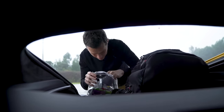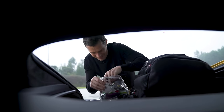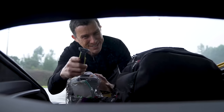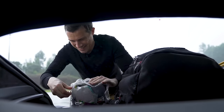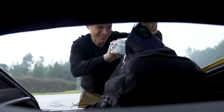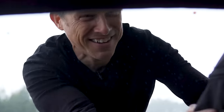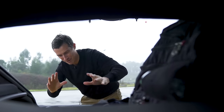Look at all this crap I have to take with me when I'm travelling - a mask, a shaver. You see, it was nothing untoward, you dirty-minded buggers. Oh god, this is supposed to be a car review video. We'll get to the car review in a bit, I promise.